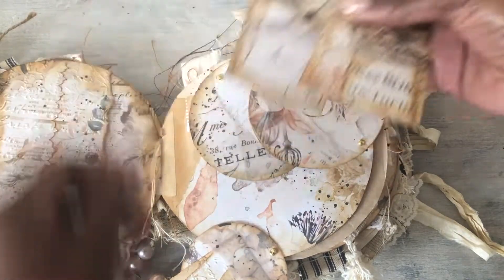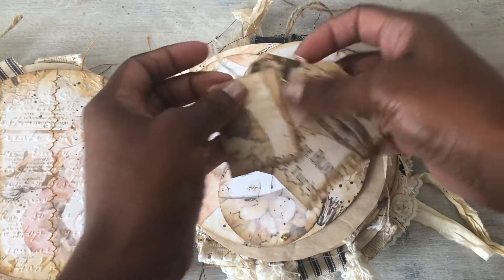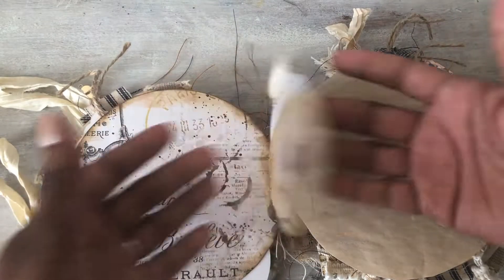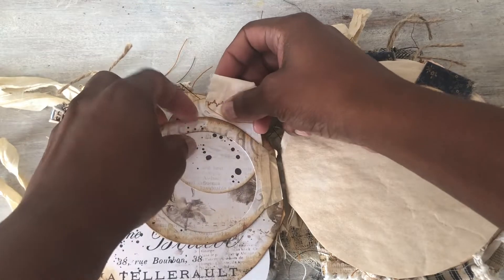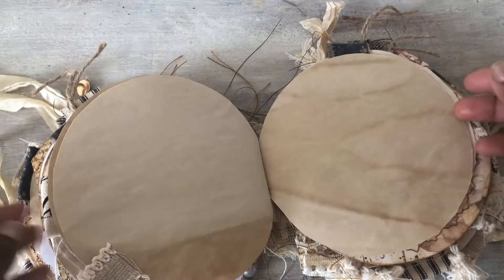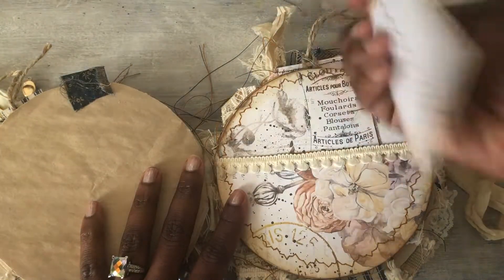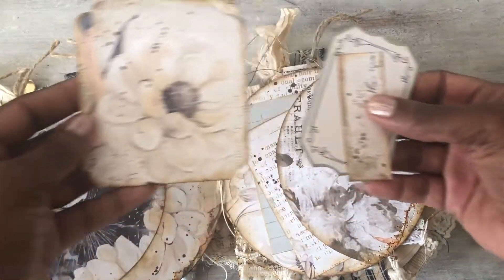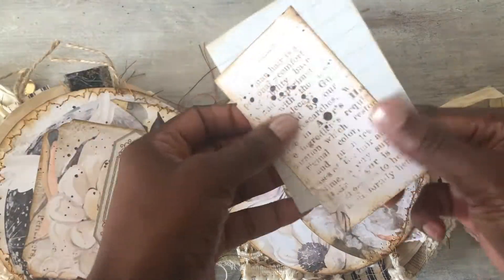Right here you have a circle twist-out, and in each pocket each circle is a pocket. I have some tags that I made — I'll put those over on the side. Then this is just a little flip, and it has another tag right here. I tried to keep a lot of them a circle shape, like the flips and stuff, just to go along with the theme. Then we have another pocket with another tag — I didn't back that one or anything. And then we have some more tags and journaling cards.